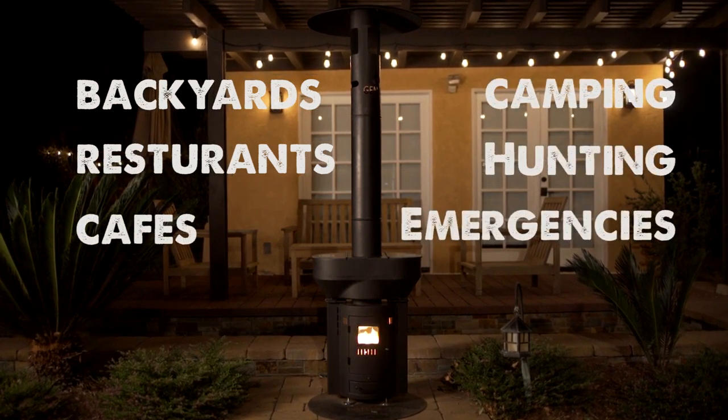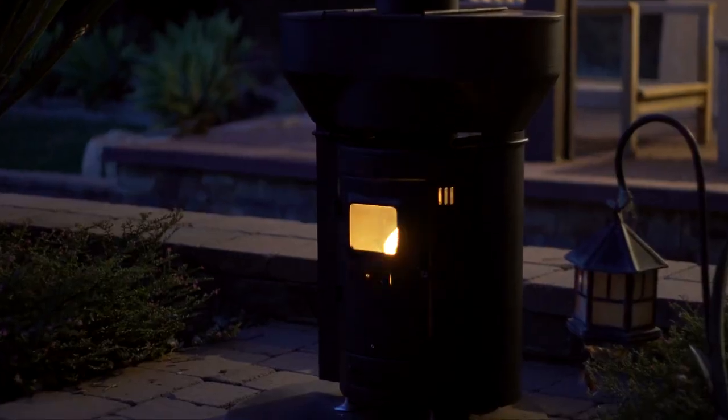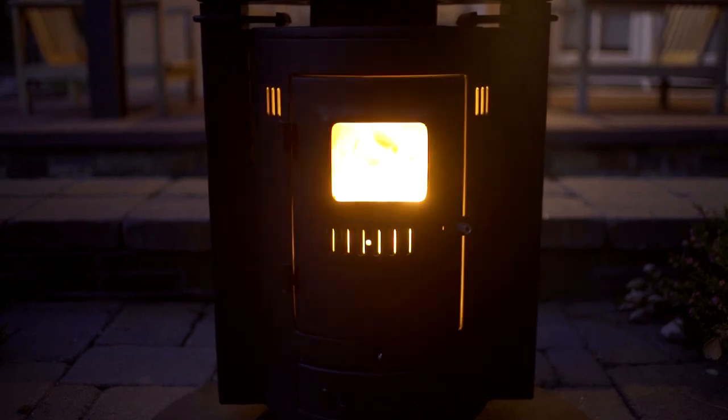It's the safe alternative to any campfire. The Q Flame is the ultimate eco-friendly tool that will help keep you outdoors all year long. It's the perfect addition to your campsite, tailgate, or restaurant patio. It's smoke-free, ember-free, and when you're done, it leaves no trace.